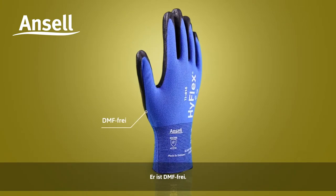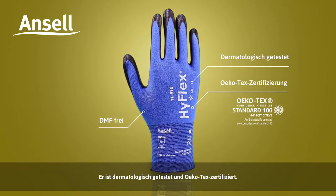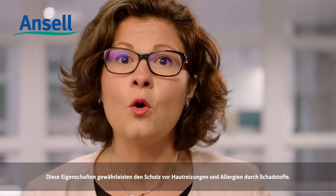They are DMF-free. They have been dermatologically tested and Ocotec certified, ensuring no harmful substances that could lead to skin irritation or allergies. With its ergonomic design and longer wear time, the HyFlex 11816 provides unparalleled comfort, freeing your hands to better perform where high precision is required.